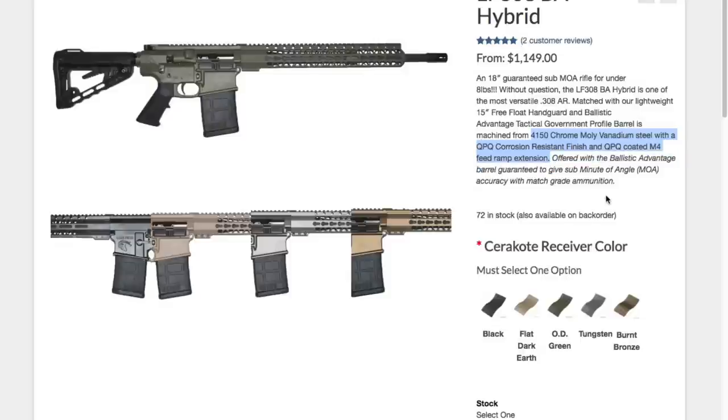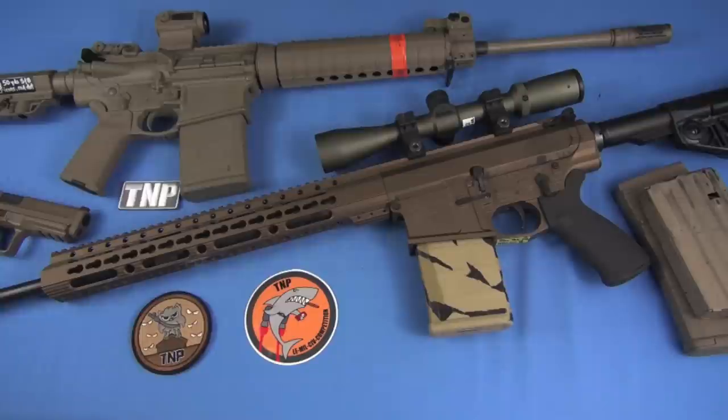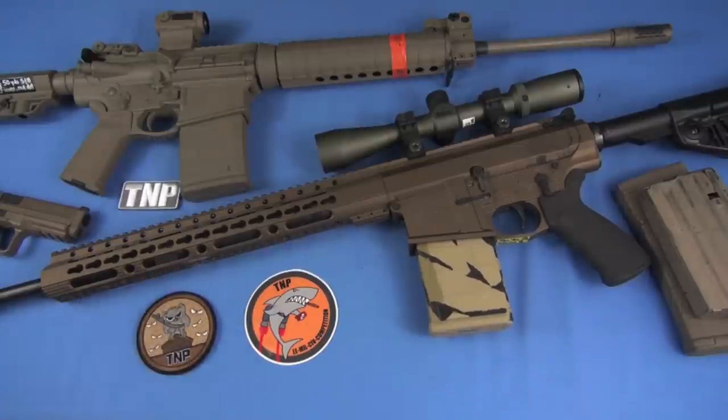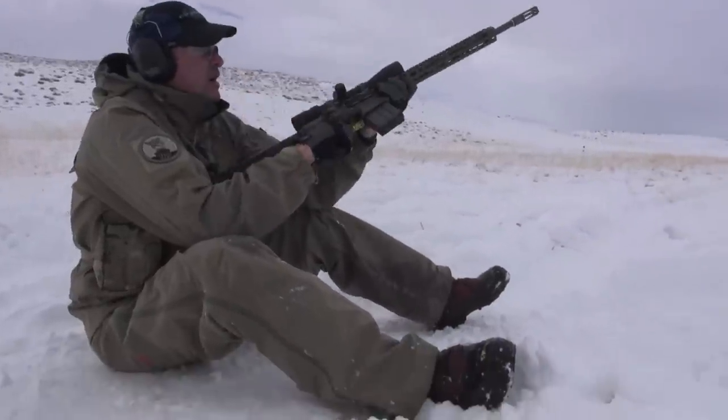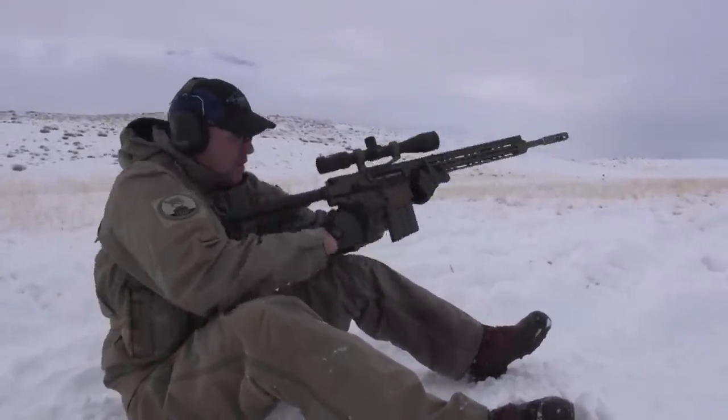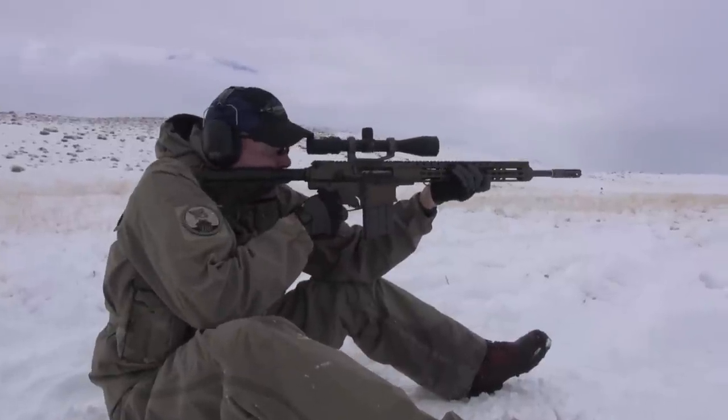It's thicker than the M&P 10 — the M&P 10 is skinny post-gas block, pretty stout prior to the gas block. I actually love the profile of the M&P 10; this one's a little bit thicker. The gas block, incidentally, is not pinned — it's held with two screws. If that bothers you, go ahead and drill and cross-pin it. In my experience, I've had good luck with set screws — dimpled set screws — and I just use blue Loctite.